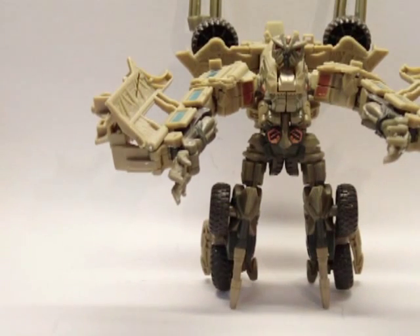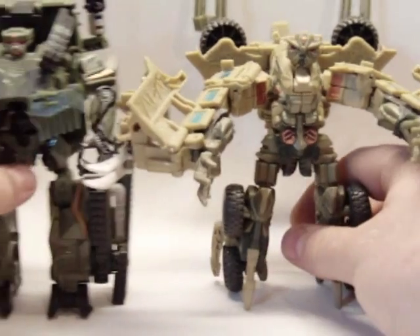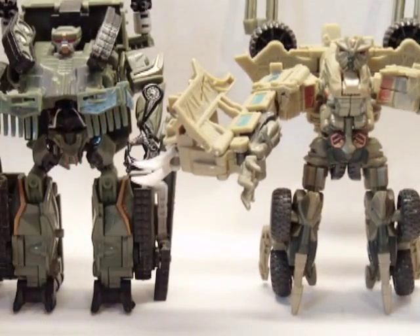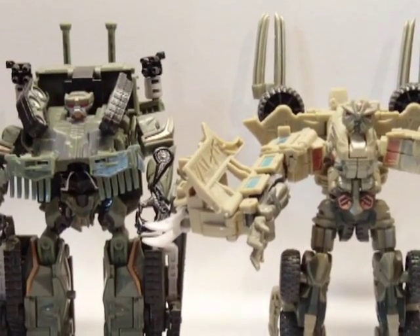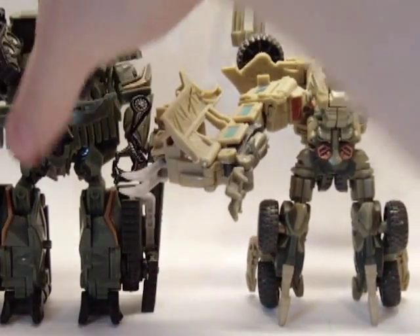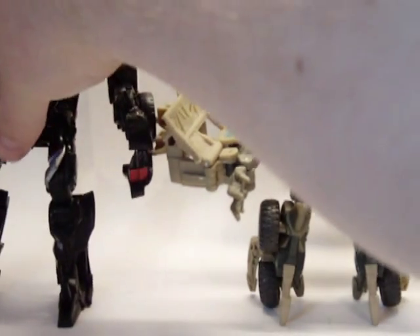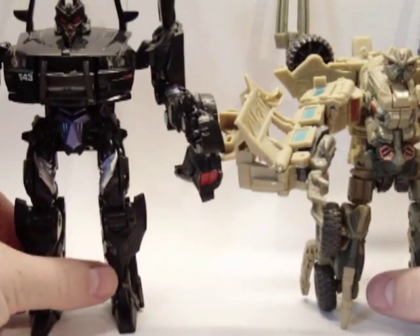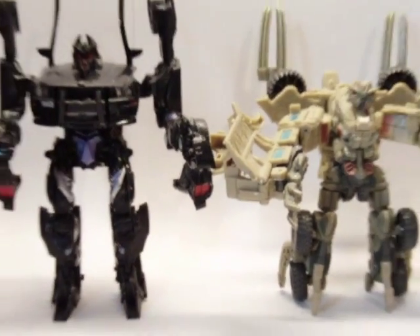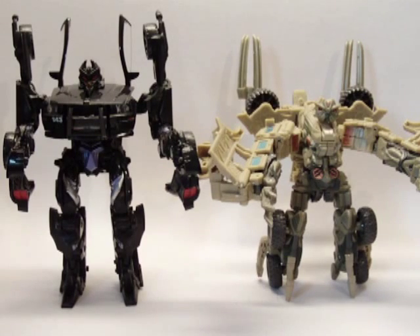Well, let's get to some size comparisons for this guy. Here he is with Brawl again — even Brawl is kind of short for a deluxe class, but Brawl is a little bit taller than Bone Crusher. Let's bring in an average size deluxe class figure. Here he is with Barricade again — as you can see, he's pretty short for a deluxe class figure. Barricade is about your average size.